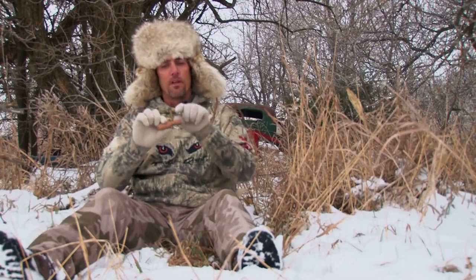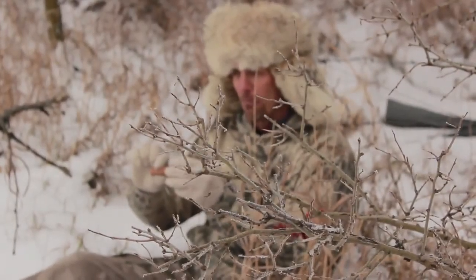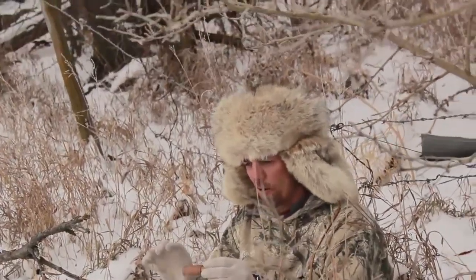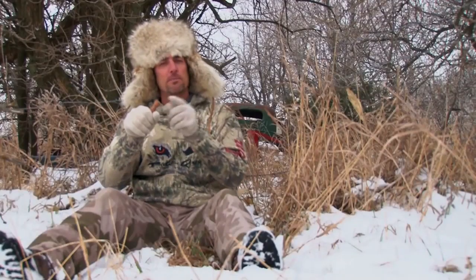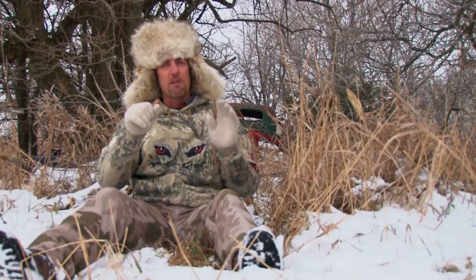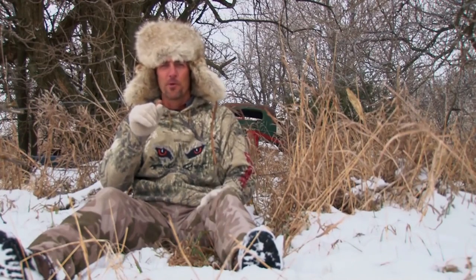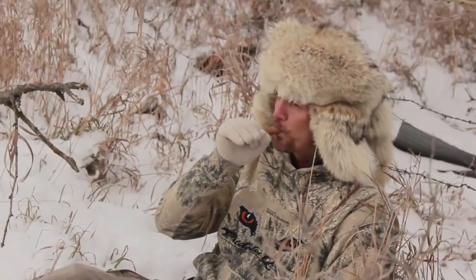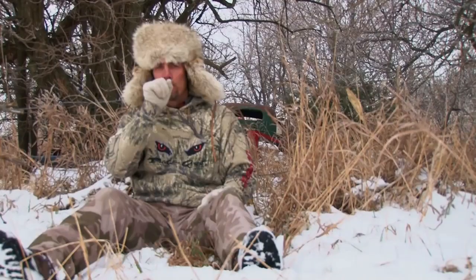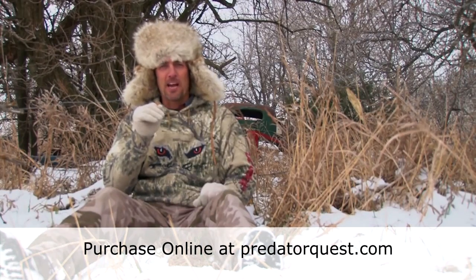The reed is inside of the call body, so you're going to blow air through the mouthpiece and it's going to create the sound coming out the very end, or call body. We're going to put this mouthpiece up to our mouth and start off really soft, showing you some of the sounds you can make by just blowing a little bit of air through the call.